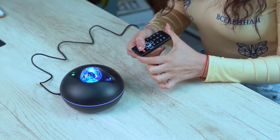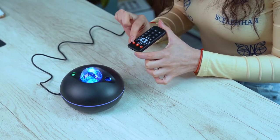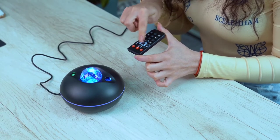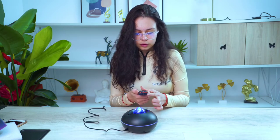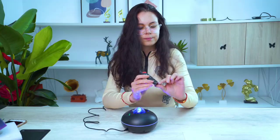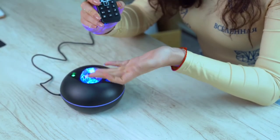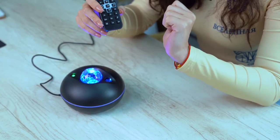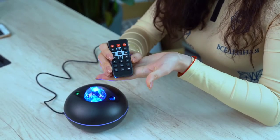We can control everything from the remote. We can turn the LED on or off, reduce or increase the volume, and manipulate our music — the one we're playing from the phone using Bluetooth. We also have a timer: one hour or two hours, so the projector doesn't play all night.